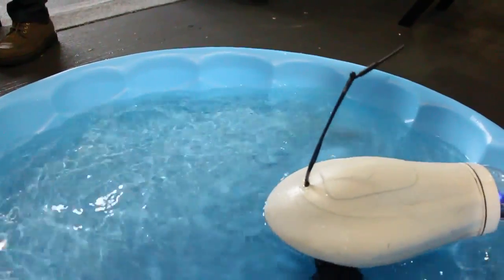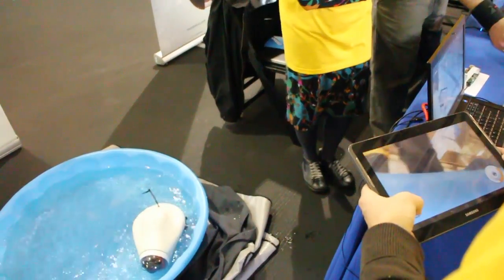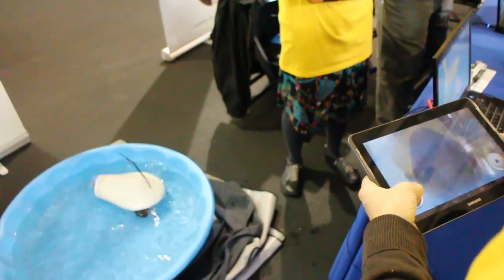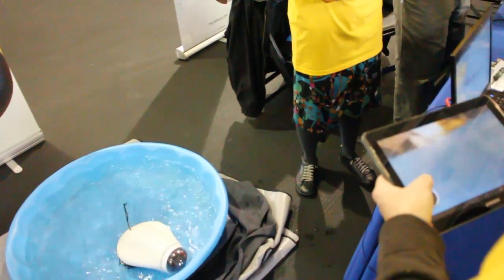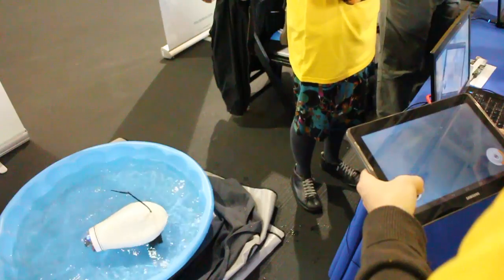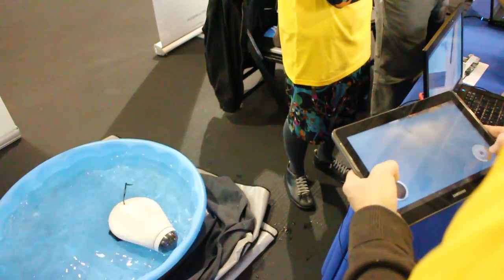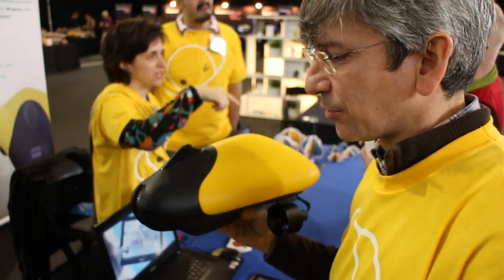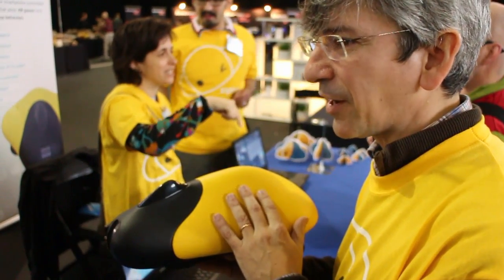It can also do onboard video capture. What are your plans for launching to market? Well, we really want to launch it this year. Our initial idea was to get everything to market in December.